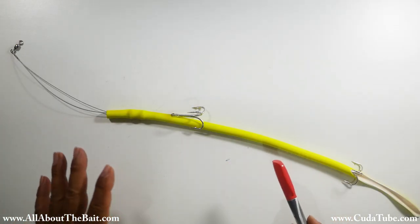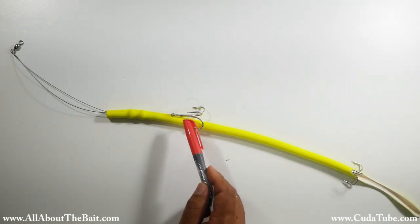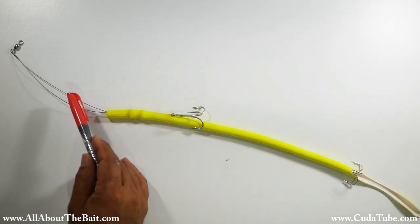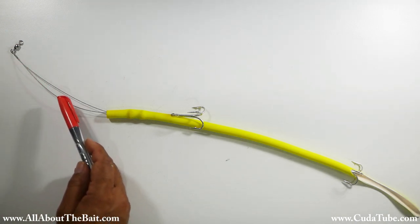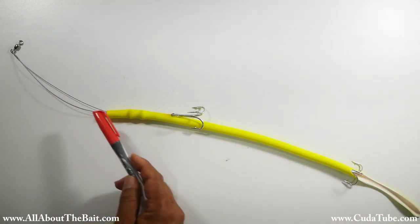To understand our build, it's basically a single strand of wire. You have one end connected to the middle treble, it runs up the neck to the swivel, connected there with the barrel swivel, and then the same wire runs back down the length of the tube to the second treble. So it's all interconnected.